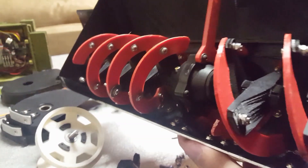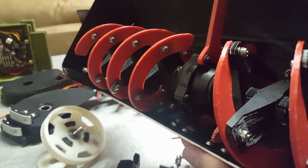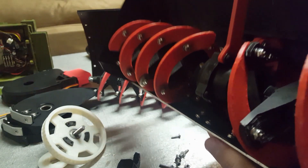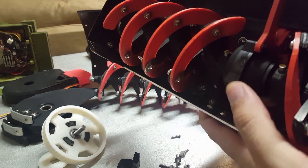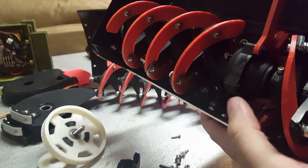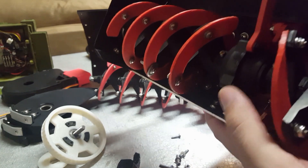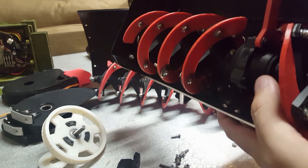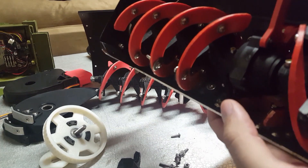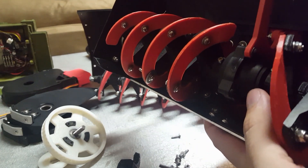The stock one uses a Traxxas Differential from an RC truck, which works just fine, but it's kind of a pain to sell. I have to open these up, JB weld the inside gears, clean everything out, and put it all back together, and it's becoming harder and harder and more expensive to source these because people basically take these out of new trucks and resell them online.